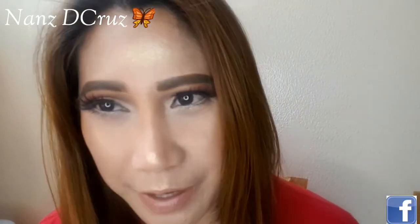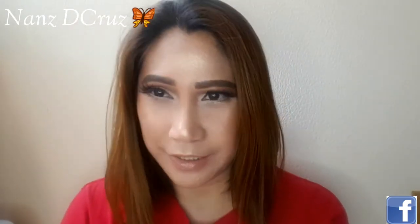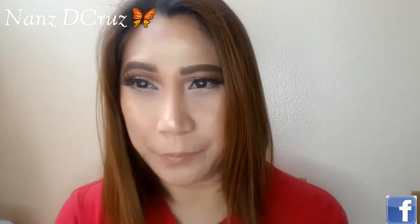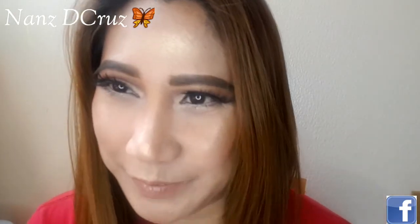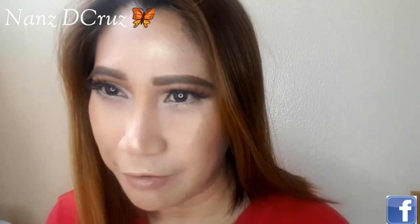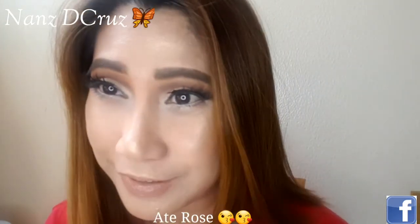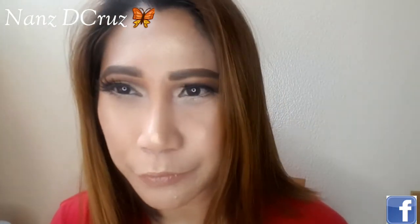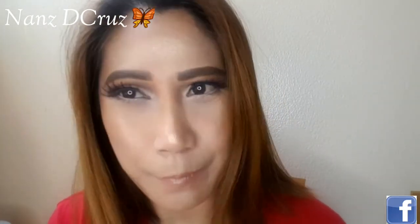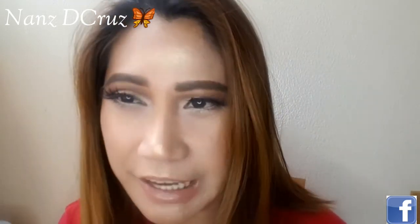Thank you to my subscribers and to those who haven't subscribed yet, please subscribe so you can see the makeup looks I'll be doing. And hi to those watching — I love that you're watching! And Kuya Patry, and Sis Rochelle from Calvite, thank you so much for messaging me every day and telling me you watch my tutorials. And Ate Rose, thank you for commenting yesterday. If I forgot anyone, please comment so I can know who you are. Thanks and God bless everyone! Bye!